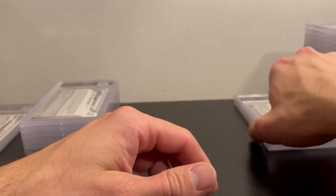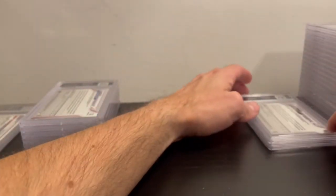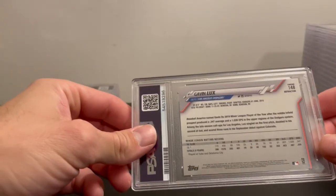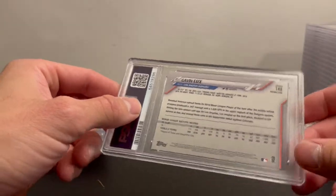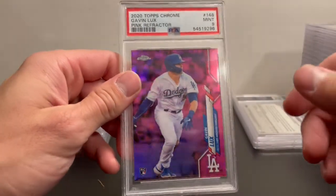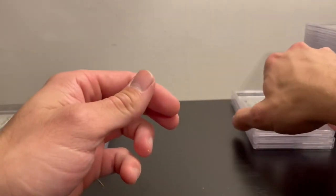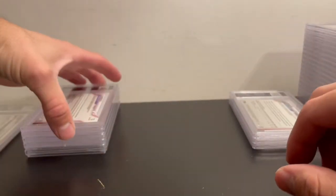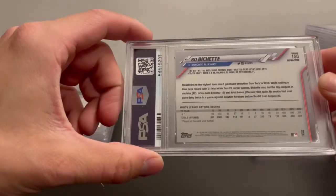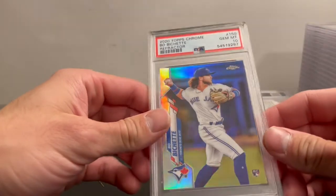Up next I think the rest might be parallels except for one. Gavin Lux Topps Chrome — I think this is a pink refractor — and it got a PSA 9. After that, I have a Bobachette refractor, just a regular refractor, and it got a PSA 10, which is nice.